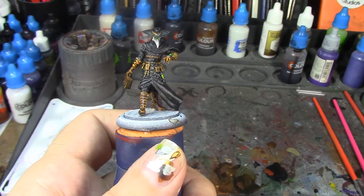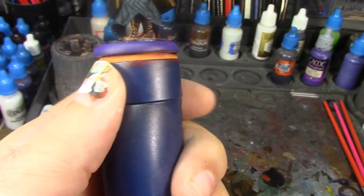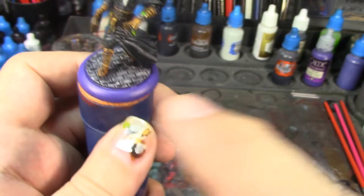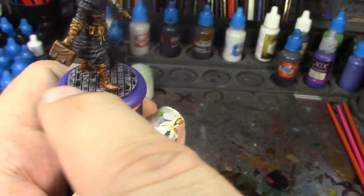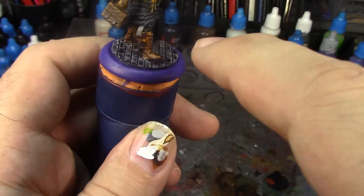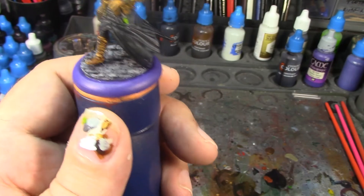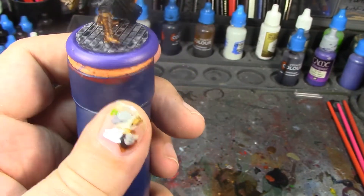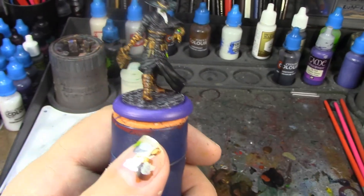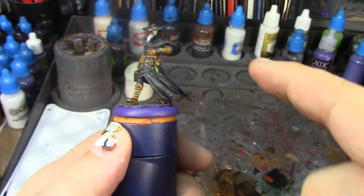I've got his cobblestones on his base painted and the base band at least based in purple - haven't done the metallic on it yet, but I've got to let the cobblestone dry. It's kind of cool how you can get variations of the cobblestones based on what's been Zenithal primed, what's been re-coated with Gray Seer, and what's just been allowed to have the Basilicanum Gray pull on the brick - you get that variation of tones and it looks really realistic and nice.